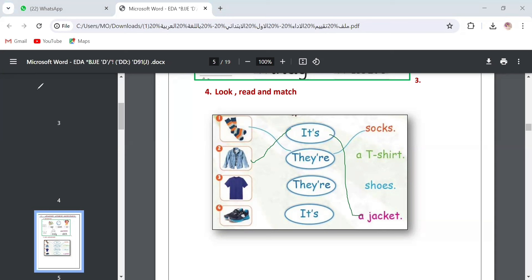Number three: the picture is a t-shirt. It's singular, so we say it's a t-shirt. The last one is shoes. As we said before, anything that has a left and right — pairs — is considered plural in English, like socks, shoes, glasses, boots, pants. So the word shoes takes 'they are.' We connect it: they are shoes. This is question number four.